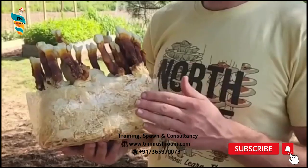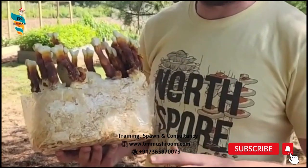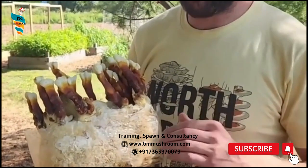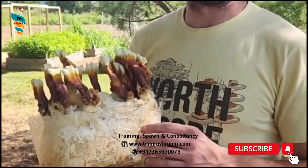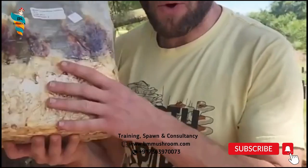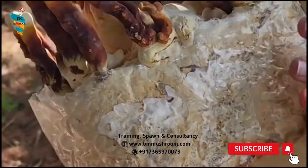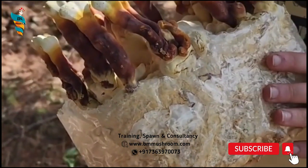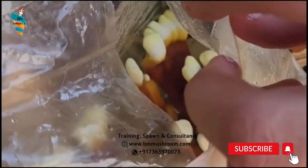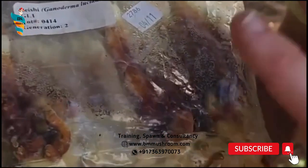Once the pinheads have grown up enough to form the cap, indicated by the flattening of the whitish top of the pinhead, humidity is reduced to 80% and more fresh air is introduced. Once the cap is fully formed, indicated by yellowing of the cap margin which is otherwise white, temperature is lowered to 25 degrees Celsius and relative humidity is further reduced to 60% for cap thickening, reddening, and maturation of the fruit bodies.